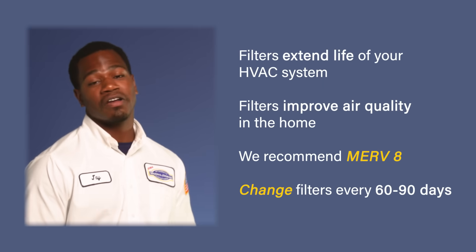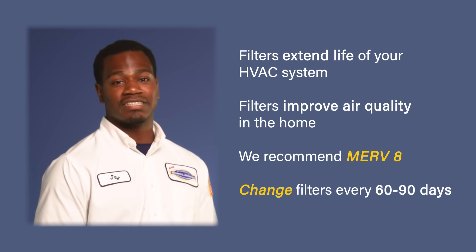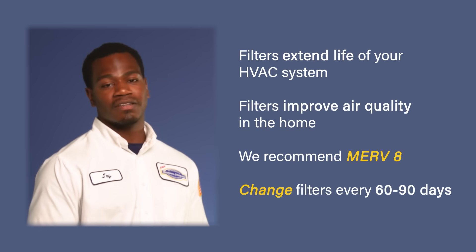To summarize what we talked about: replacing our filters is essential to maintaining our equipment and protecting the air quality in our homes. If you have any more questions about the type of filter you're using and its MERV rating, just ask your Morris Jenkins technician the next time we come out.